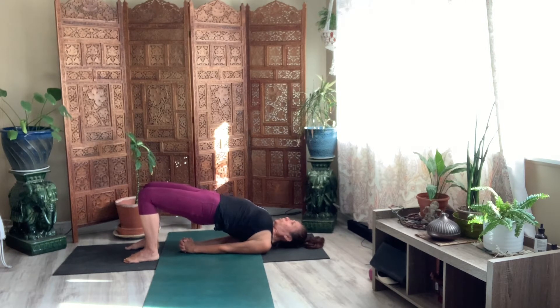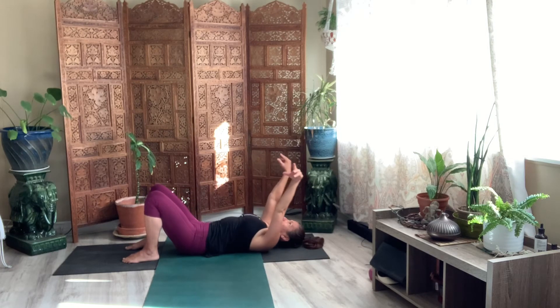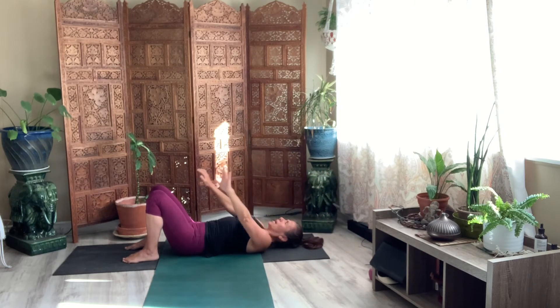Try not to move your head. Just gaze up for eight. Five. Release your arms. Release your spine one vertebrae at a time. Bring your arms up above your head. Big, long breath. Lower your hands by your side.